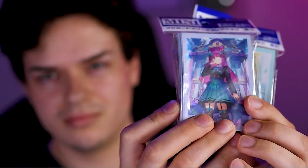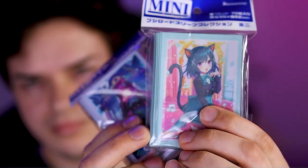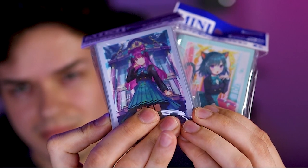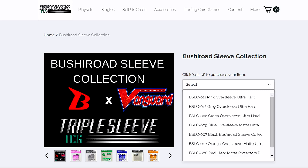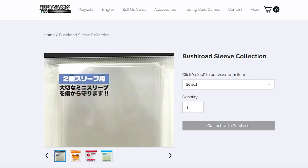The sleeves are also really nice — they're Bushiroad official products, so they have that nice silver on the inside. They're pretty good durability, but you still want to put some oversleeves on them to keep them protected. You can pick up oversleeves on Triple Sleeve TCG's website as well. They have regular blue matte oversleeves, black clear oversleeves, and hard oversleeves if you want a bit of extra thickness.